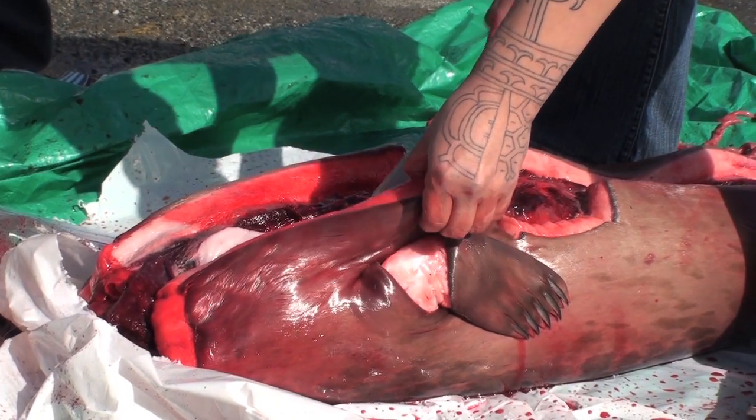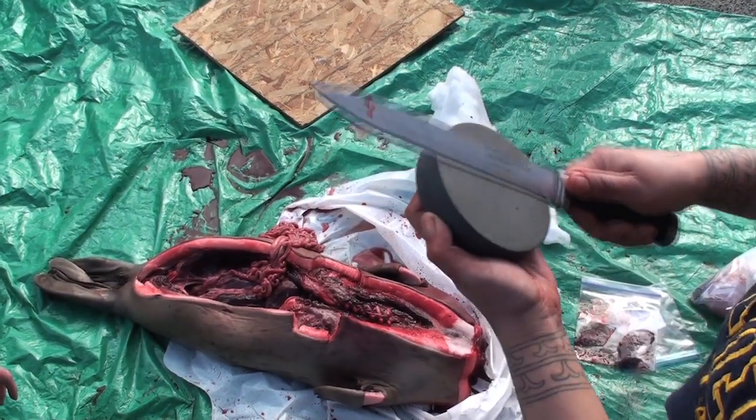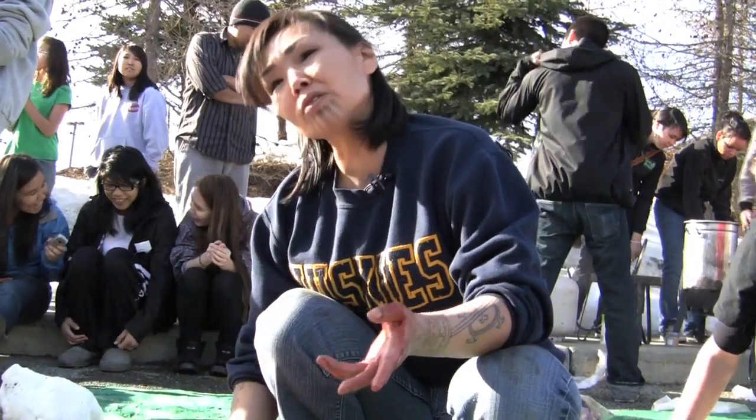Today we're butchering up a seal that someone brought in, and we're learning how to properly put it away. If they don't learn how to do this, and all the generations that know how to do this pass on, then who's going to do this?